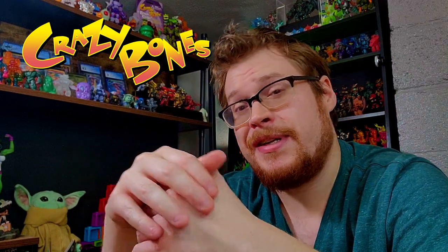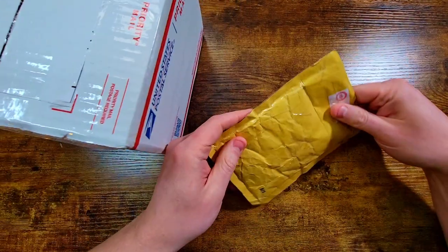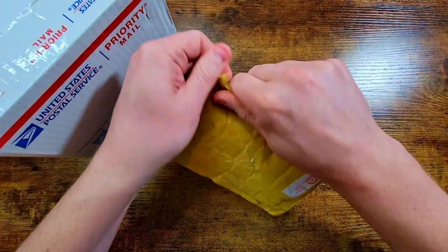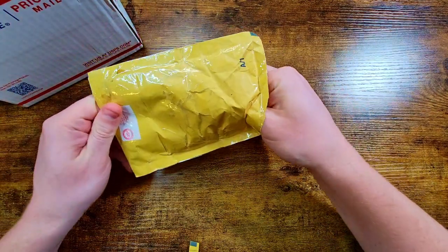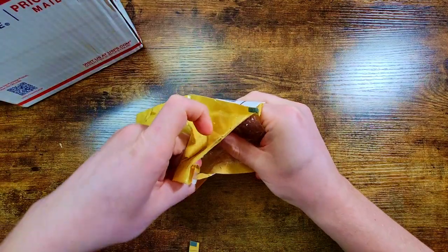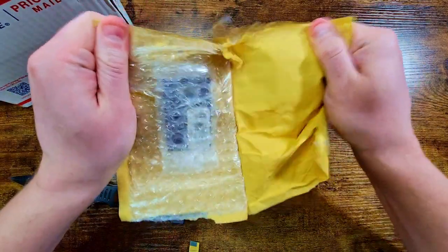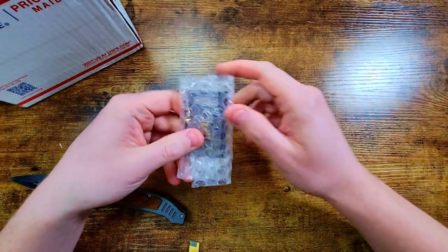Welcome back everybody, I'm still getting over being sick but I did have a couple packages come in last week and the week before. There's a little tiny package that has something cool, and then we've got a nice lot of classic go-go. Let's check them out. This box has some bones in it, but I really want to open this one first — it's pretty stuck in there. Super stuck, almost fused to the packaging.